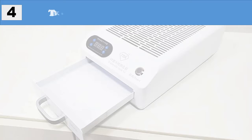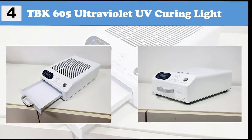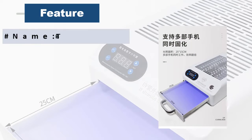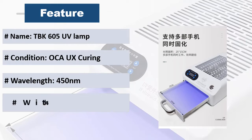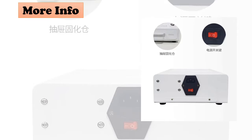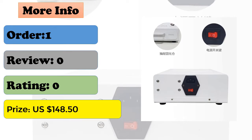At number 4: TBK 605 ultraviolet UV curing light. 48 LED lamps for edge screen glass laminating, OCA curing, solving wave and bubble back problems. Power: 100 watts, 48 LED lights, wavelength 365nm, lamp life 8,000 to 10,000 hours.